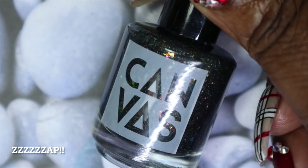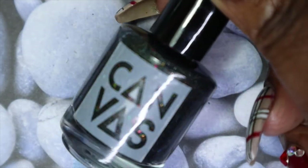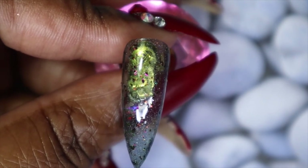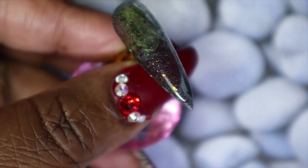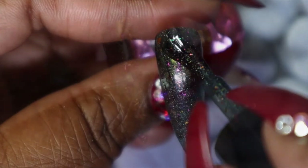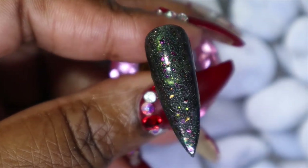Last but not least, this is called Zap — look at how beautiful this is, I love complex polishes like this. This is a black crelly with multi-chrome flakies, silver glitter, and silver flecks as well. Such a stunning polish — I love the multi-chrome flakies and I can't wait to see what this looks like with a second or third coat.